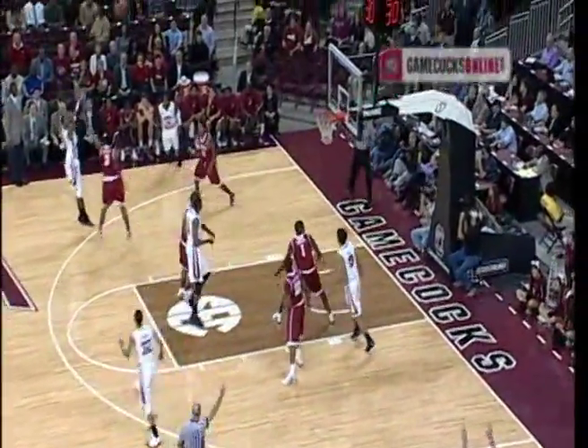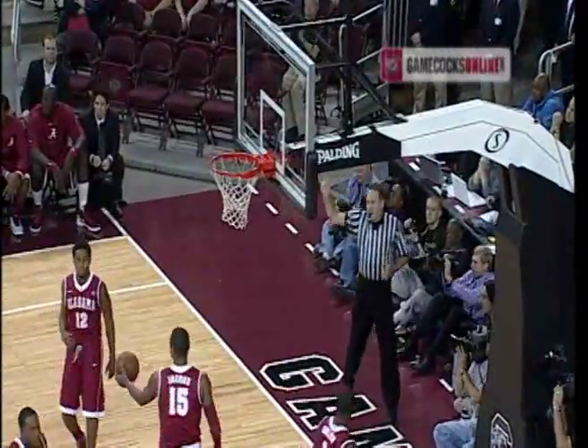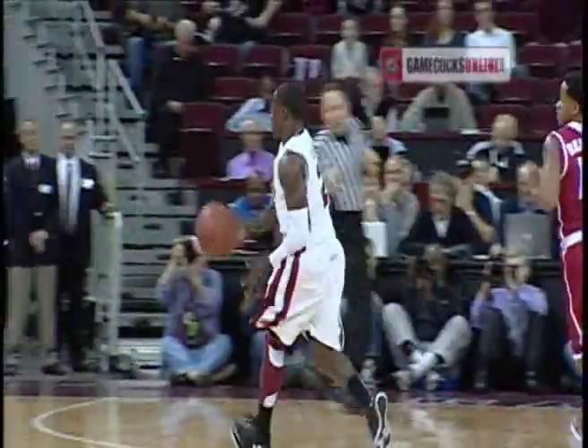Through traffic into the forecourt. Cook will step into the three. Bottoms from the left wing. Gamecocks on an 8-0 run, and they lead it 8-5.